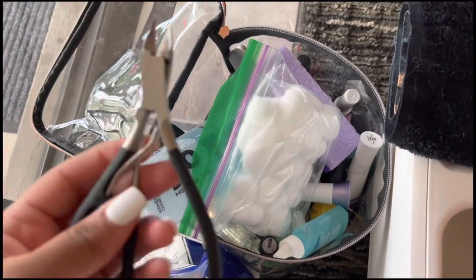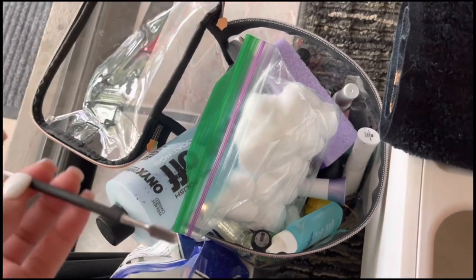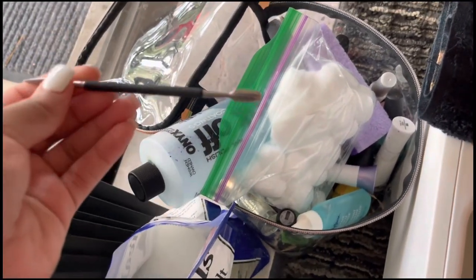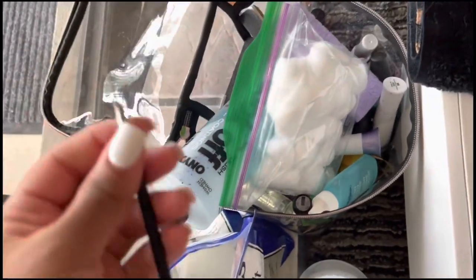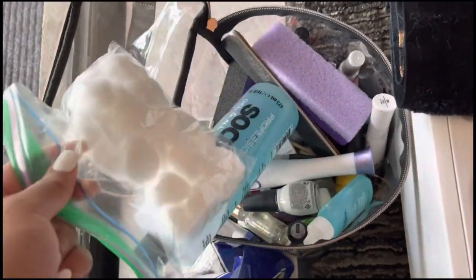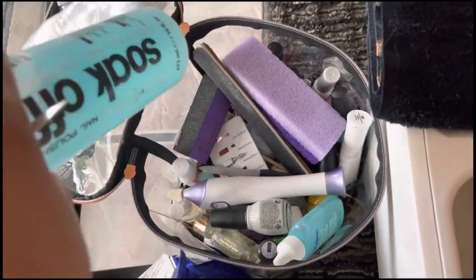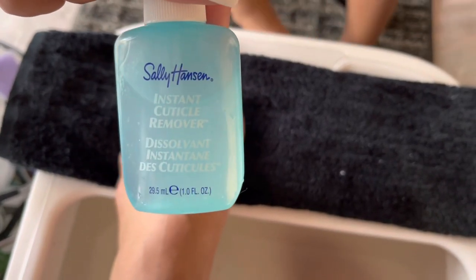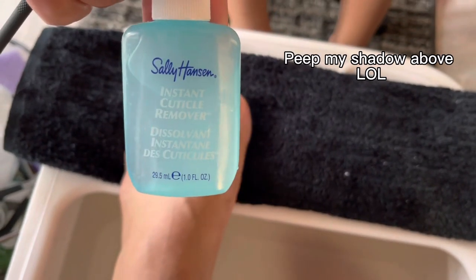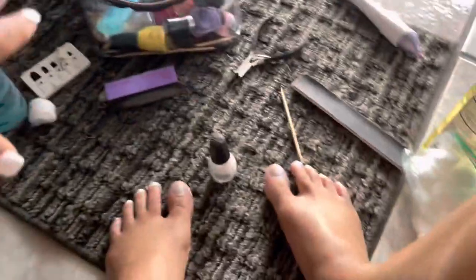I have these tools — I had the cuticle pusher and then I had the cuticle remover tool, and I just have a lot of different things in here that I can use. So I'm gonna apply my instant cuticle remover to clean my nails up.